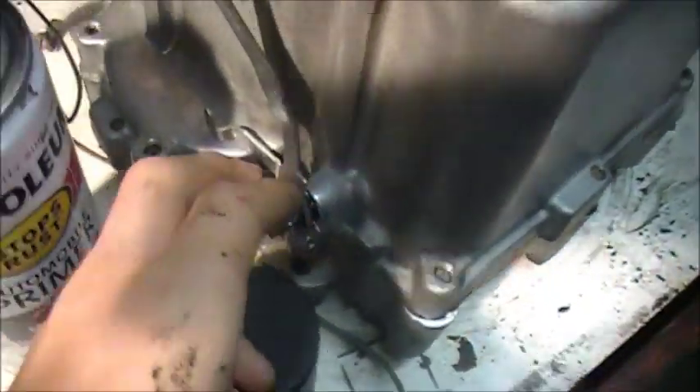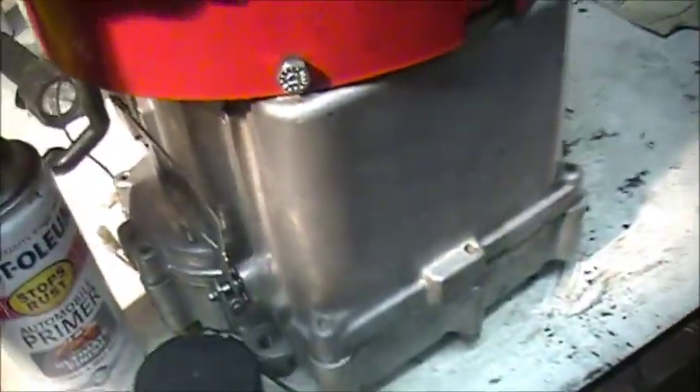We let the carburetor parts sit in gasoline overnight to make sure everything is flushed out and cleaned up. We've been cleaning up the engine too just to make it look nice — going to dunk it in here and clean all that up. Looks a lot nicer now.